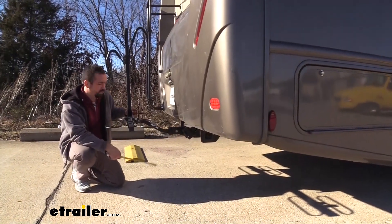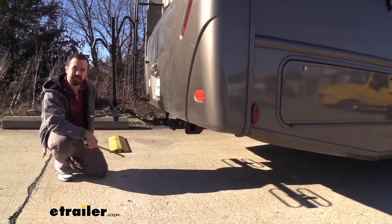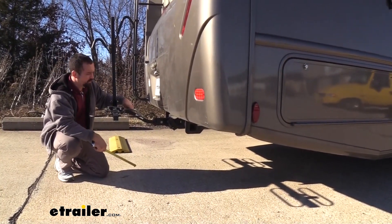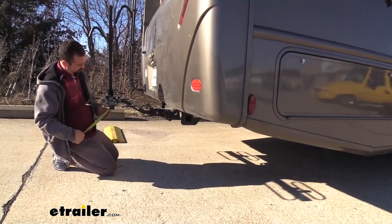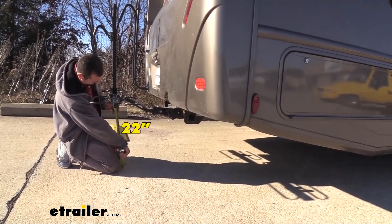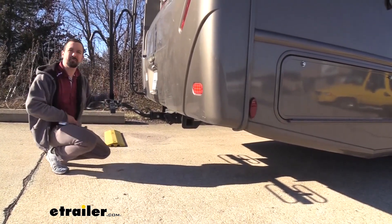Something else that's important is going to be your actual ground clearance. The great thing here is you actually have a rise in the shank, so it puts it up at a higher point, which is pretty nice, especially if you are driving on an incline — it's going to keep those bikes up a little bit higher and not dragging close to the ground. From the bottom of our bike rack to the ground, we actually have 22 inches, so you have quite a bit of ground clearance. You shouldn't have to worry about this making contact.